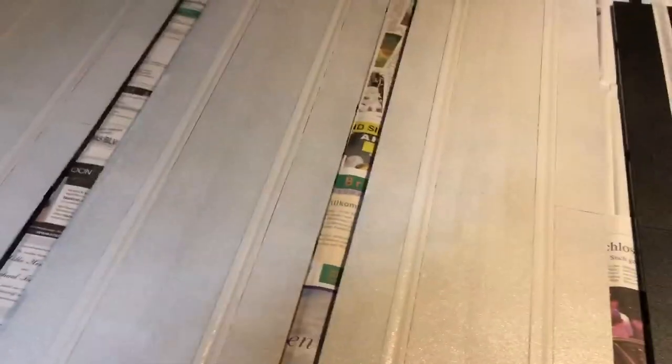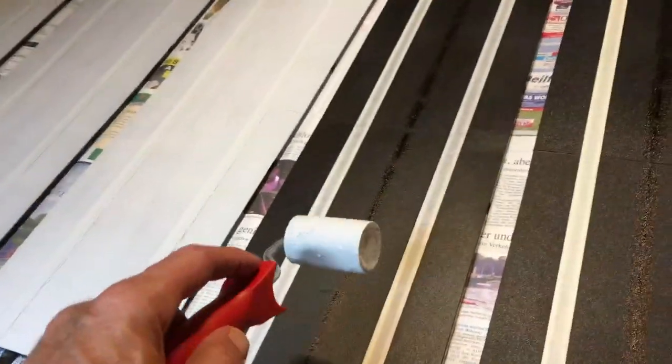This is the first coat. It works pretty good.